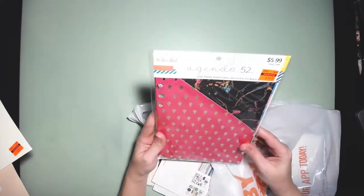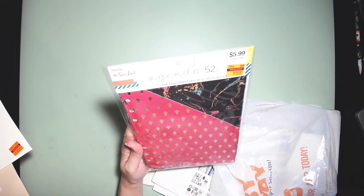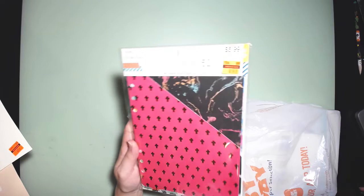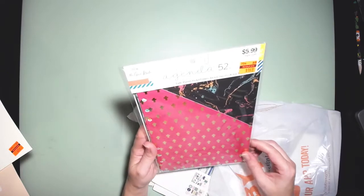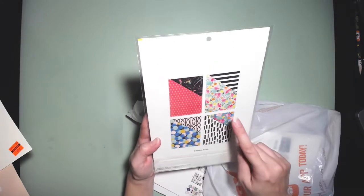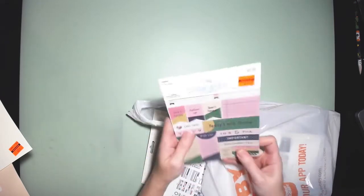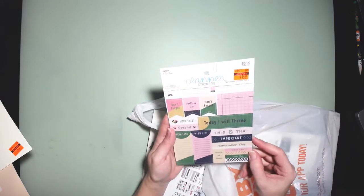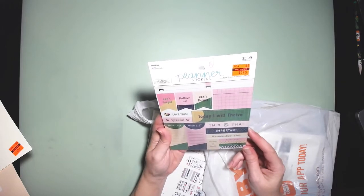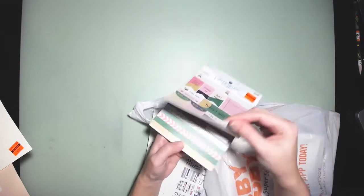I found the Agenda 52 planner pocket folder — that was $5.99 and I got it for $1.49. It's really cute because it's got little pockets with some florals and geometric patterns — four designs in the pack. I also got some planner stickers, originally $5.99, got them for $1.49. There are eight sheets and 246 pieces in this one — really cute.